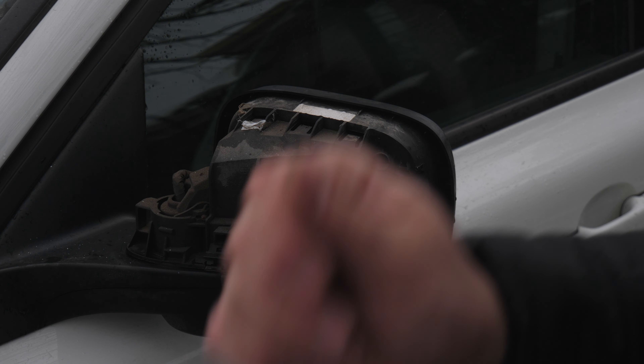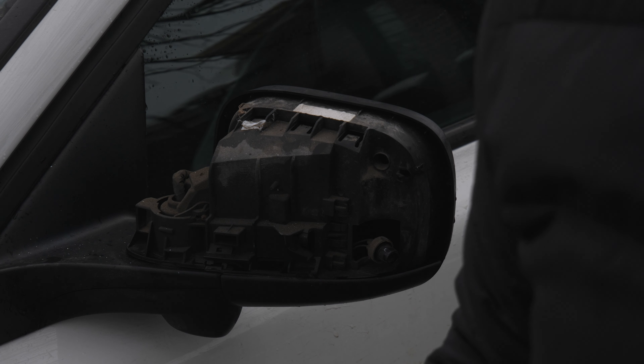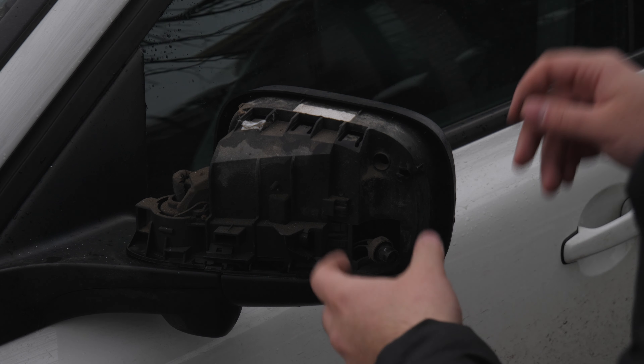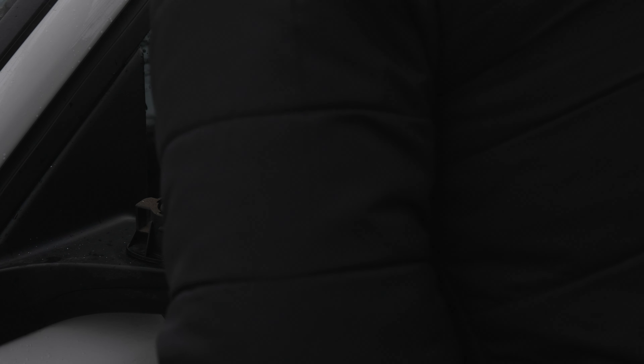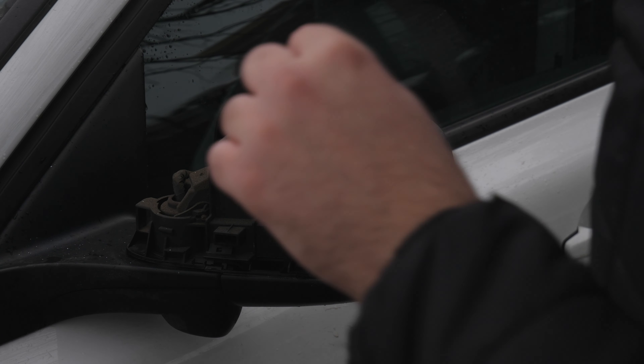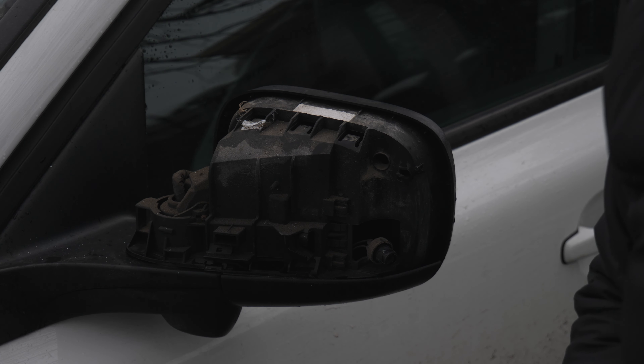Now you want to go ahead and get your new light. You want to test it out, of course, to make sure that the turn signal works, and then you just clip it back in. It's that simple — not too complicated. Right now I'm just looking in the area to see if I can push out the puddle light at the same time that we're here. I'll see you guys once I get everything in.